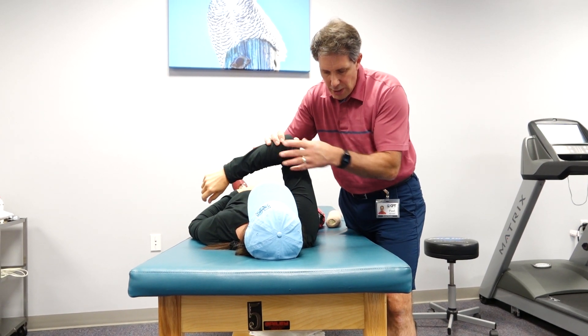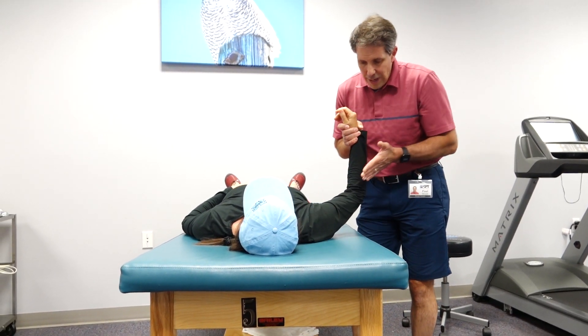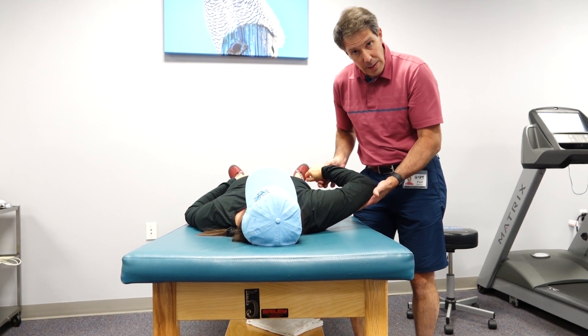Now stretching like this will cause a lot of impingement in the shoulder, which can be painful. So the two things I like to do is put the shoulder in the plane of the scapula and passively internally rotate, so we don't have so much impingement there.